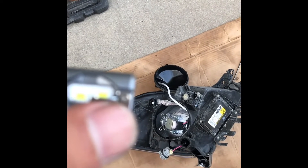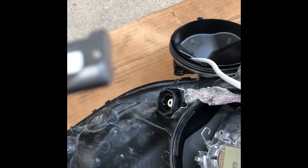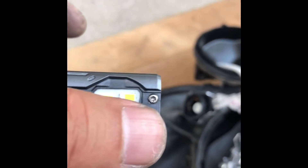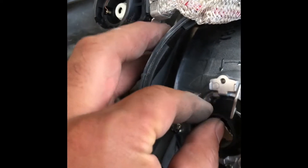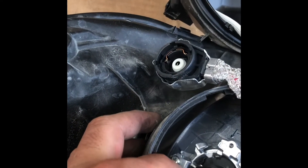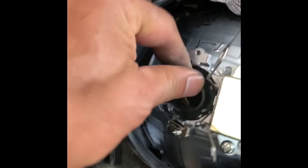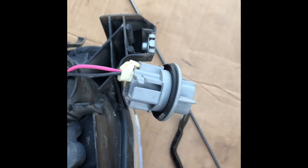I got the cup out — there's no more cup now, but I have to retain the screw because that screw keeps the assembly tight. I'm going to put in the ring. I got the ring in place and I'm going to put in the LED bulb.